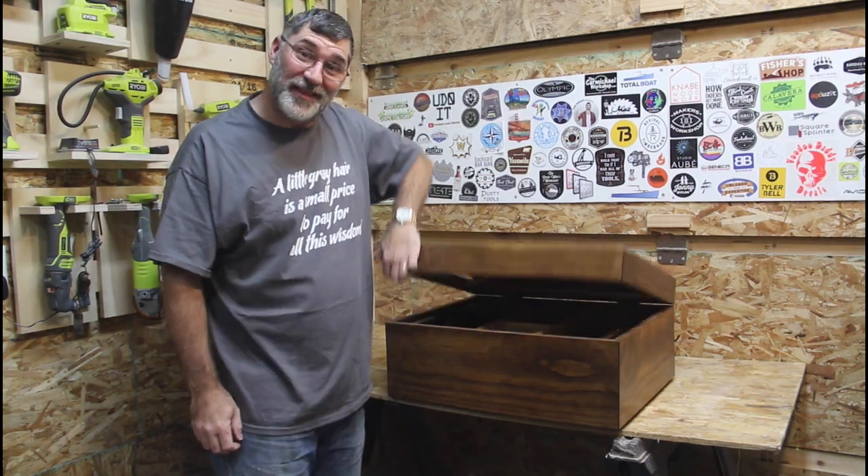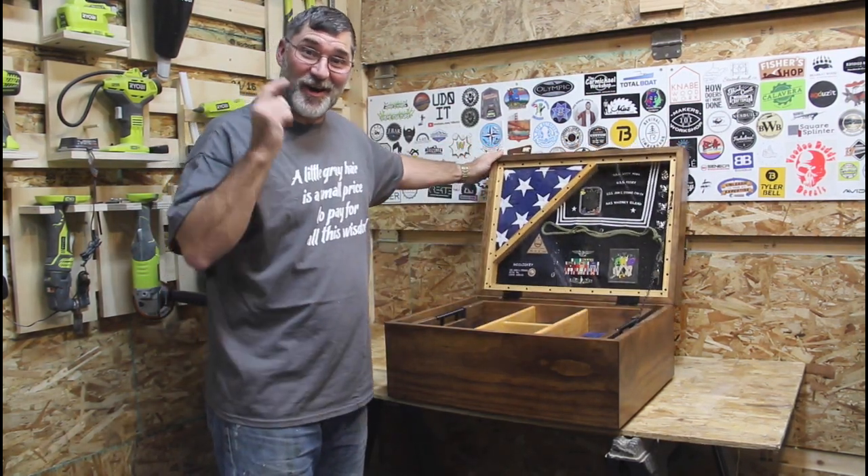Hi, I'm Scott and today I'm going to show you how to build this custom shadow box on Dad It Yourself.